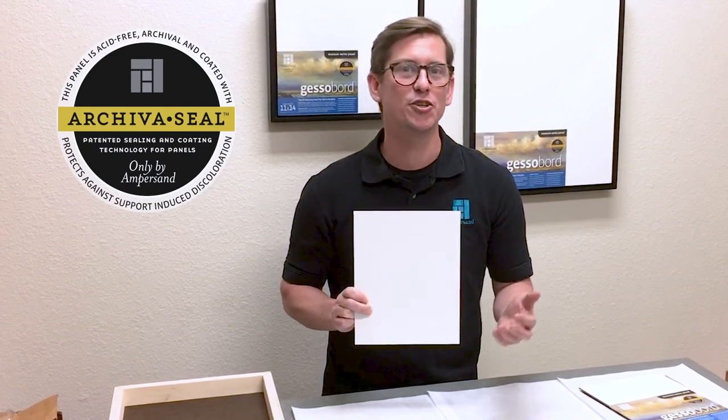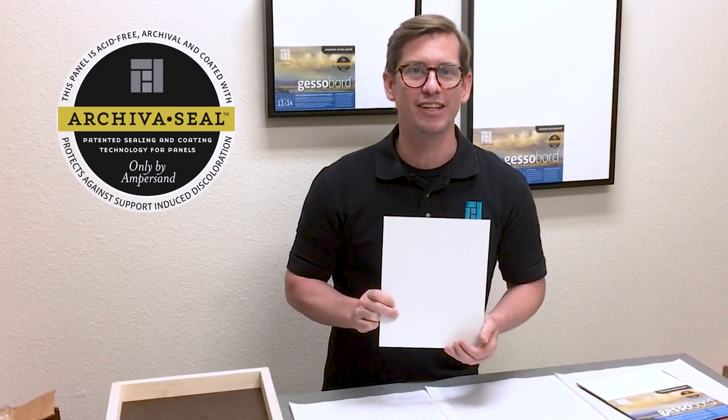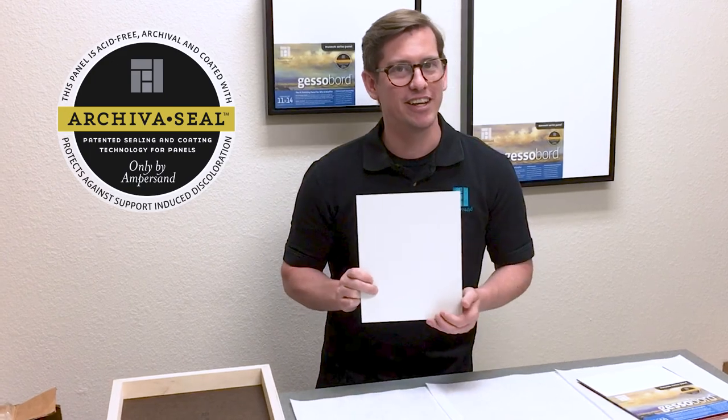Archiva Seal creates a barrier layer between the wood and the gesso, ensuring that your painting surface stays acid-free. It also prevents that dreaded SID.